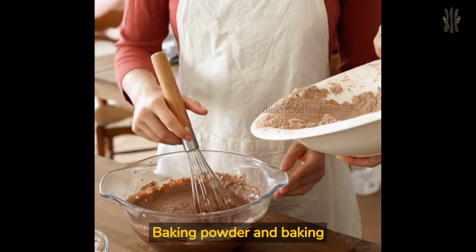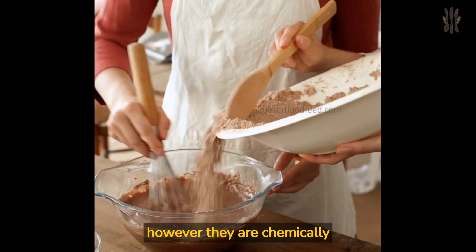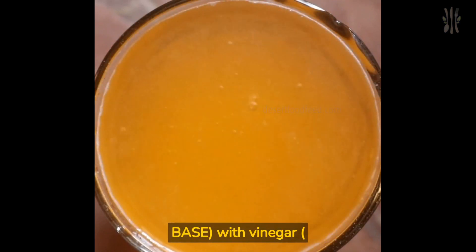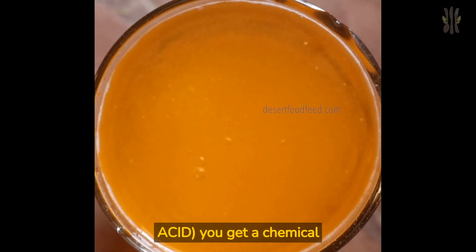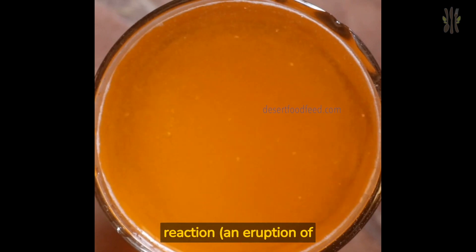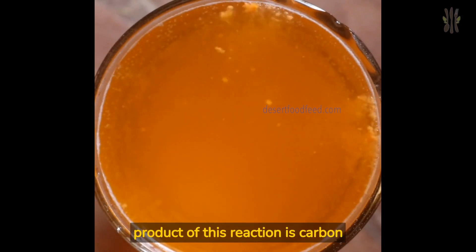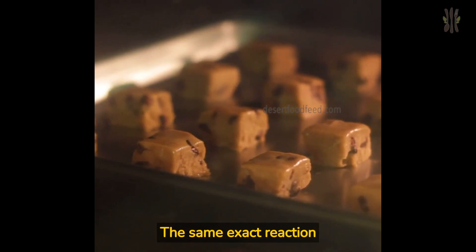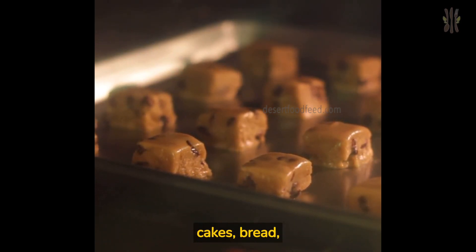Baking powder and baking soda are both leaveners, however they are chemically different. When you mix baking soda (a base) with vinegar (an acid), you get a chemical reaction — an eruption of bubbles. A product of this reaction is carbon dioxide. The same exact reaction happens in our cookies, cakes, bread, etc.